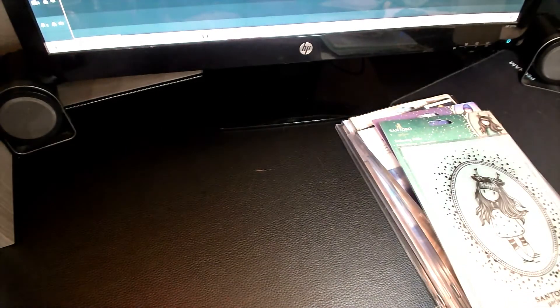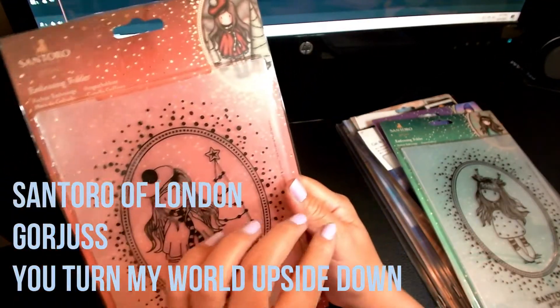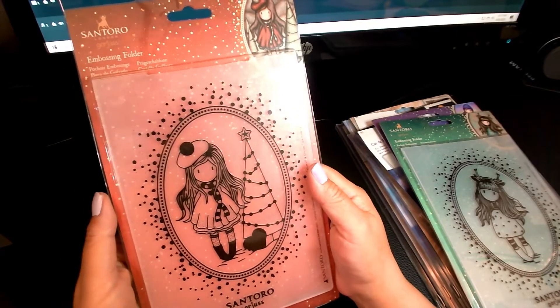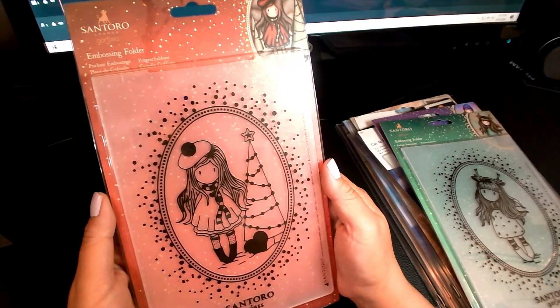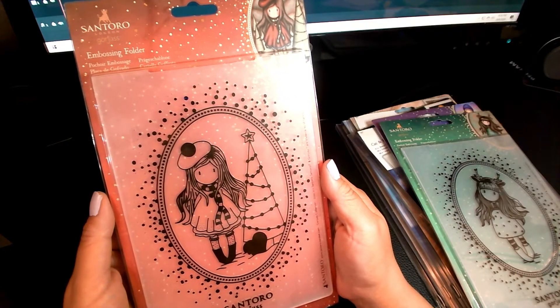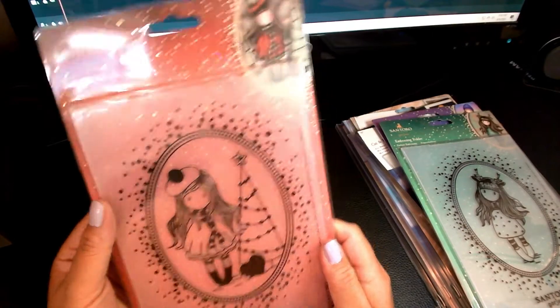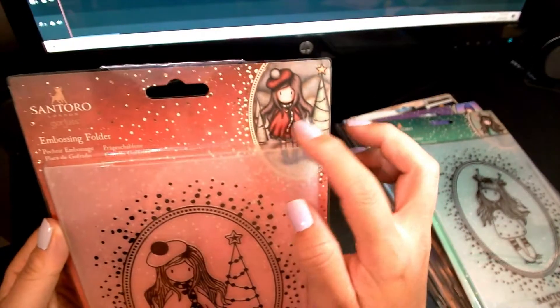And then this one is called You Turn My World Upside Down. Absolutely adorable — I had actually seen this on YouTube somewhere and just fell in love. I was trying to find out who made it because it was absolutely adorable, and I didn't realize how big this was. You can see the picture right there.